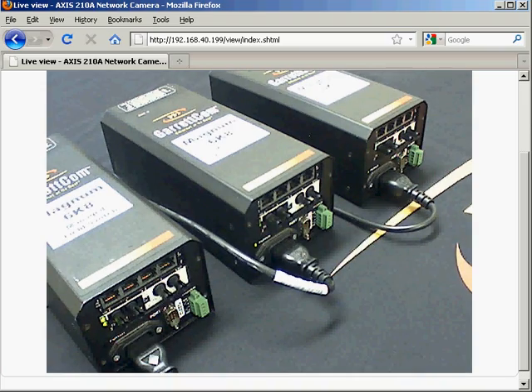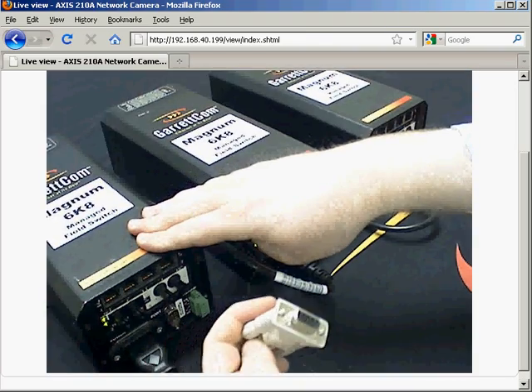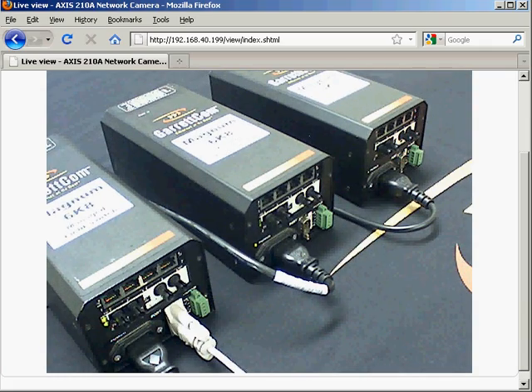We've got our three switches on the desk. We're going to use the console connector to connect to the first switch. I'm going to wipe the configuration and install Spanning Tree Protocol. If you need to understand how to do that, there are a couple of videos on how to set up standard Spanning Tree Protocol. Please have a look at those. I'll get these switches set up, show you the performance, and I'll be back in just a moment.